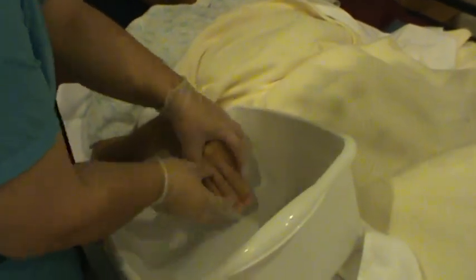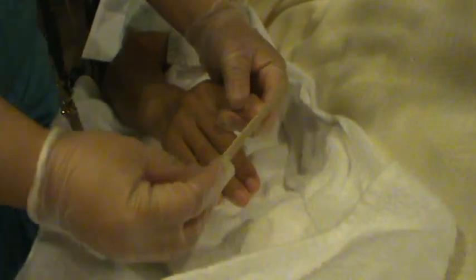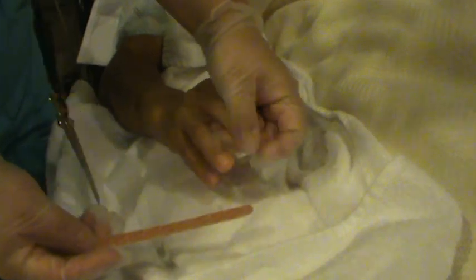Let's remove the water basin so we don't spill. Now this is the emery board — you're just going to do a little filing on each finger. Make sure it's not sharp so that he doesn't scratch himself. Very good.